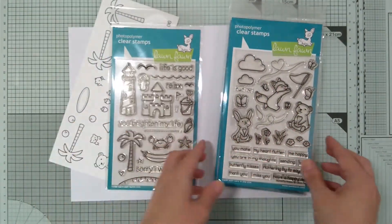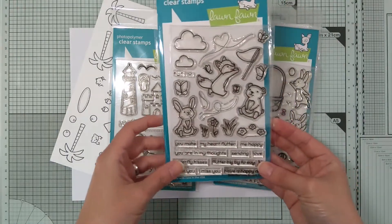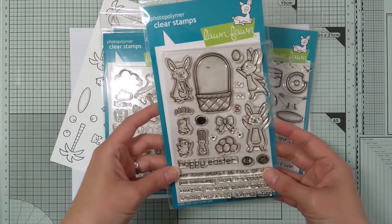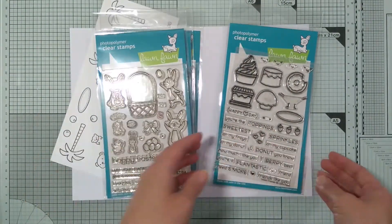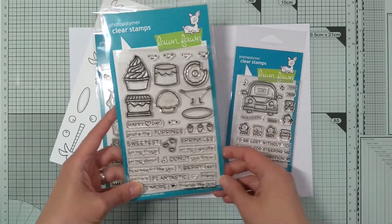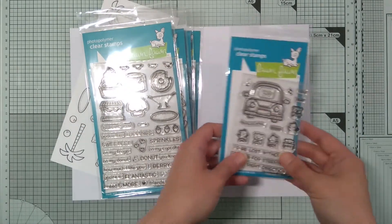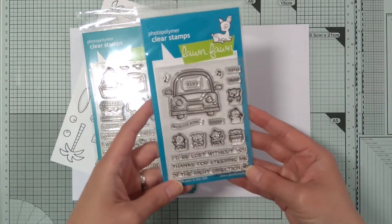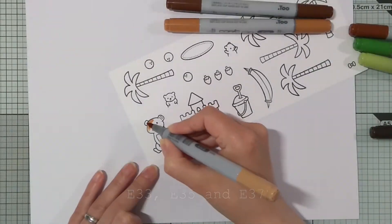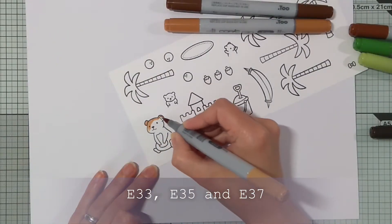The bear from Butterfly Kisses. From This Extra Amazing Easter I'll be using just a tiny bowl. And then from Sweet Friends the plate and those strawberries. And this Car Critters stamp set is new but I needed two tiny bears.